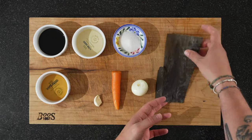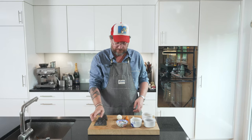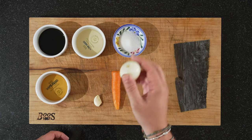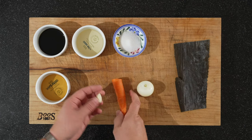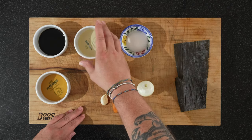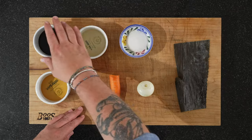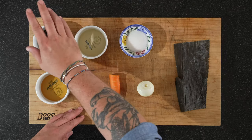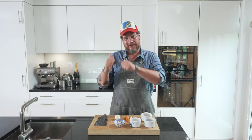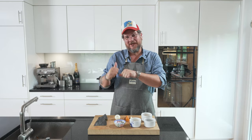For our homemade teriyaki sauce we need half a leaf of kombu, an onion — half a big one or a whole small one like this — half a carrot, garlic, 20 grams of sugar, 60 grams of cooking sake, 60 grams of soy sauce, and 60 grams of mirin. The rest all happens at the stove, so let's move over there.